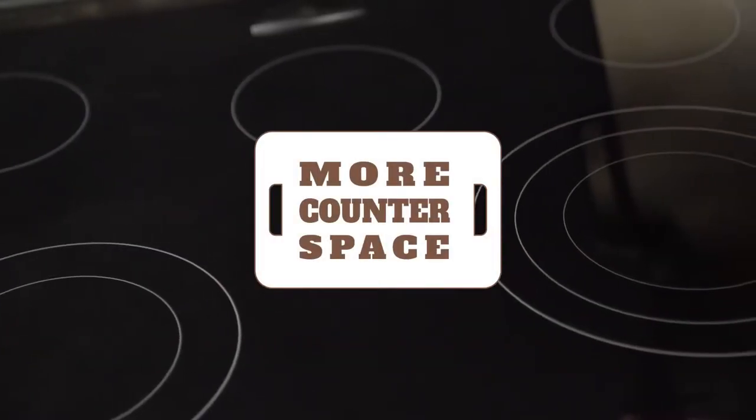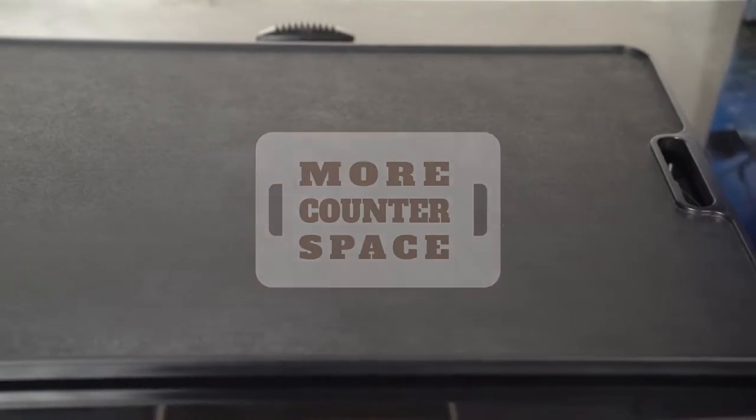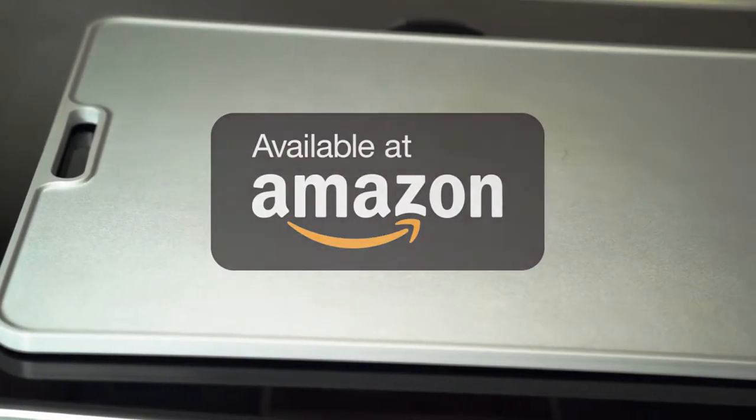This glass top stove protector and space maker is made in America by Moore Counterspace, LLC. It can be found on Amazon.com and is also available in white.